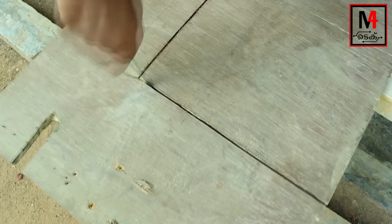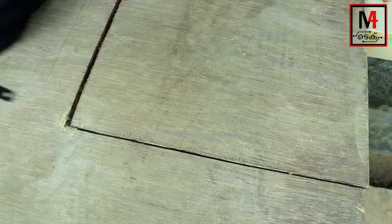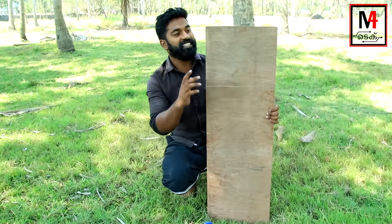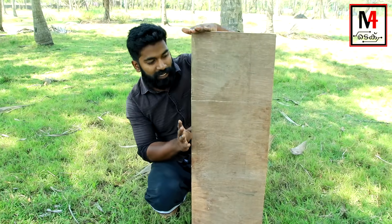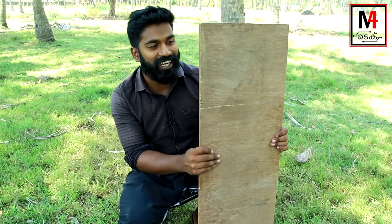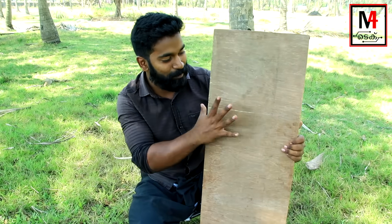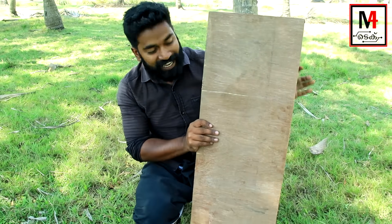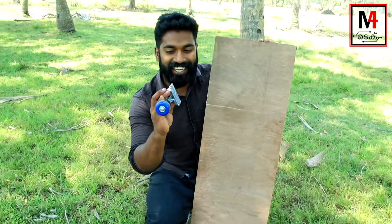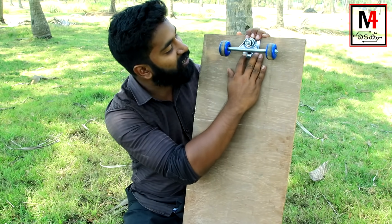Now we are doing a blade. We have a piece of wood. Now we are doing a kind of a skating board.